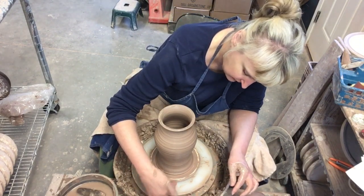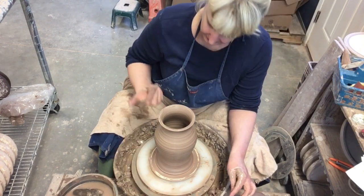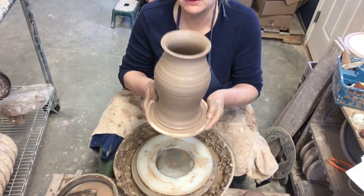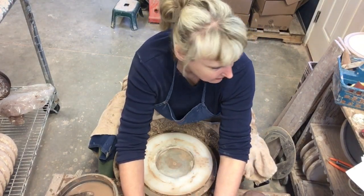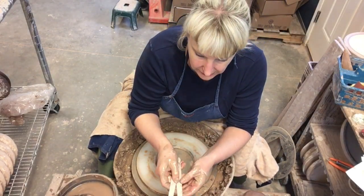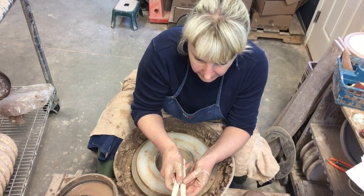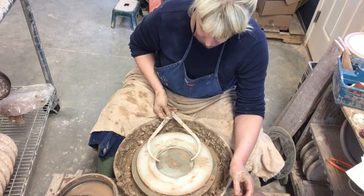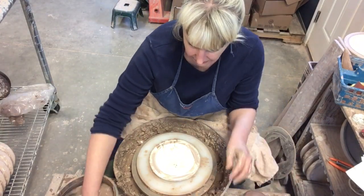Tomorrow I'll stick a hole in it here because I want the wire to come through — that'll be the back, and then it'll come up through the piece. I don't do that on the day I throw it; I let it stiffen up. There is our first half. Now let me grab my tools to measure the outside diameter of the top of that lamp, and I'll make sure my bat will be wide enough. Let's get another bat on here and throw the top.